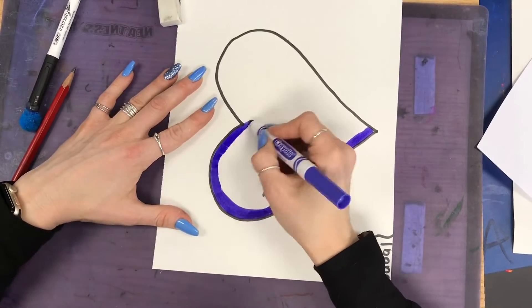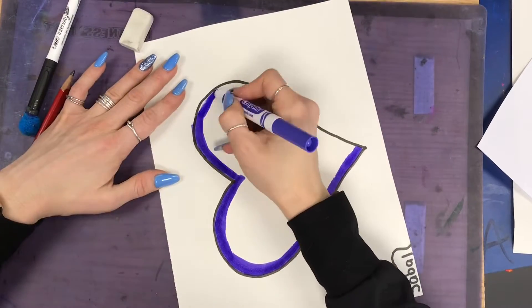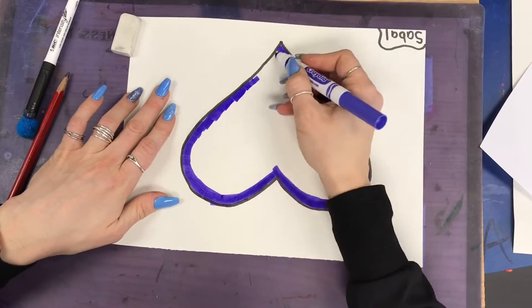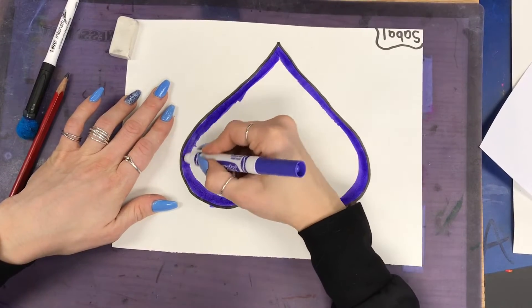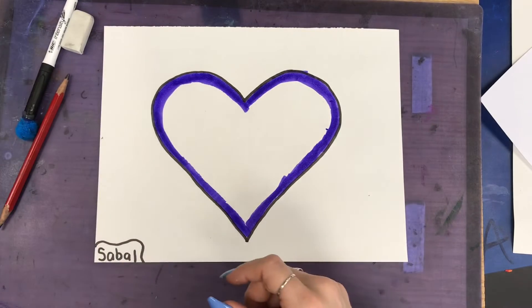It's putting lots of marker there because this marker is gonna turn to paint soon. I'm gonna turn my paper to make it easier as I go. Notice how I'm only coloring on the edges of my heart — and then we'll see what the magic does. If you do not go over it a couple times, when you add the water it's not gonna wake up as much, so make sure you go over it a few times.